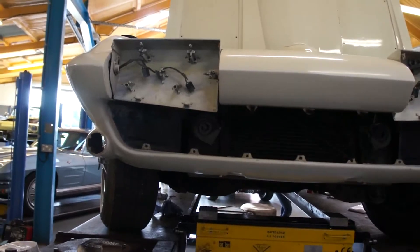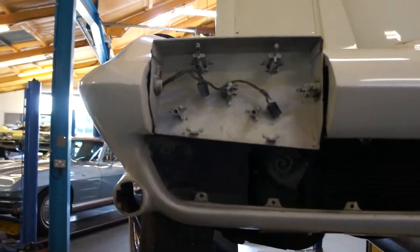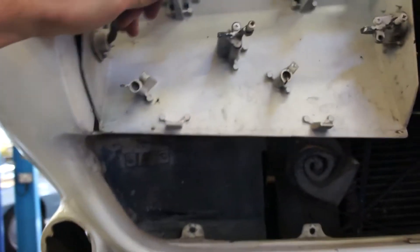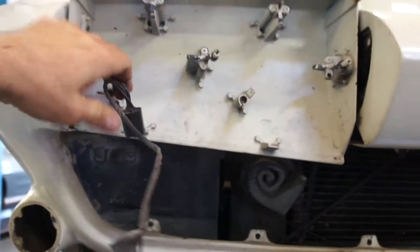The repaints seem quite thorough — they've certainly covered up virtually every trace of blue, so that's heartening to see. It's a shame that they've gone over headlight plugs and things like that, so we'll have all those to clean up.